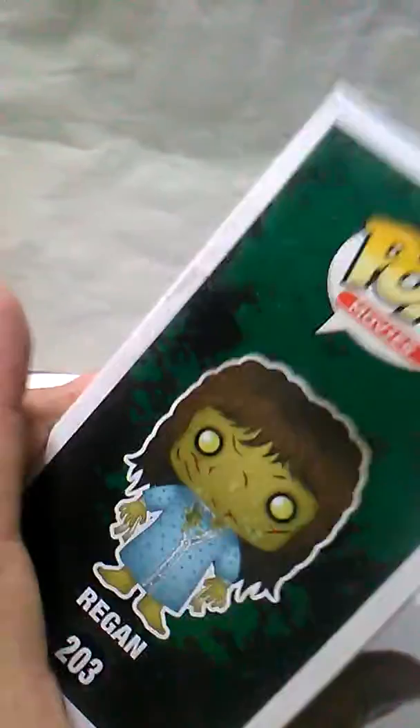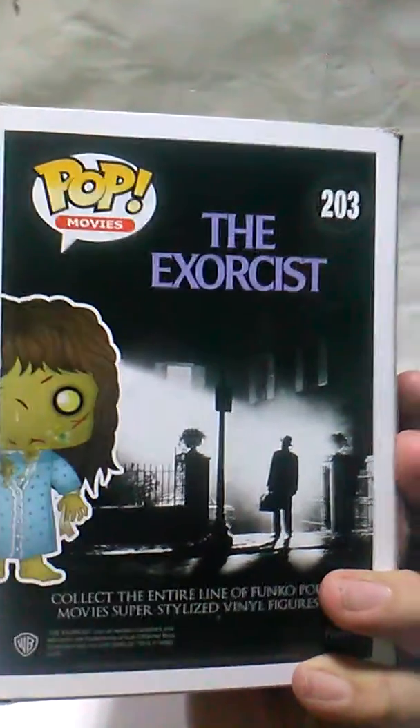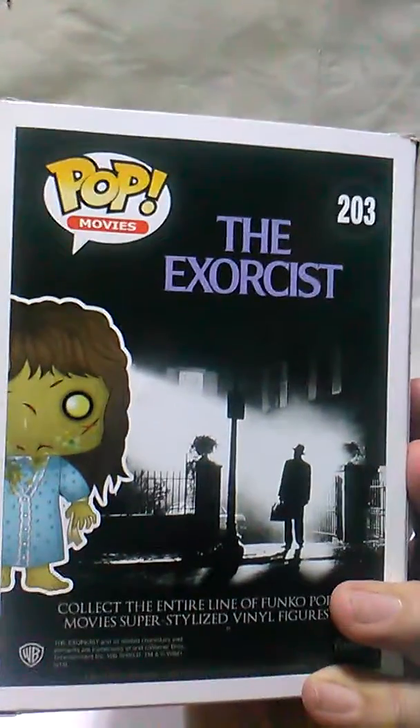Regan everywhere on the box — it's great. And I love this, in the back it has the movie poster on it. Isn't that awesome? It's really well done.